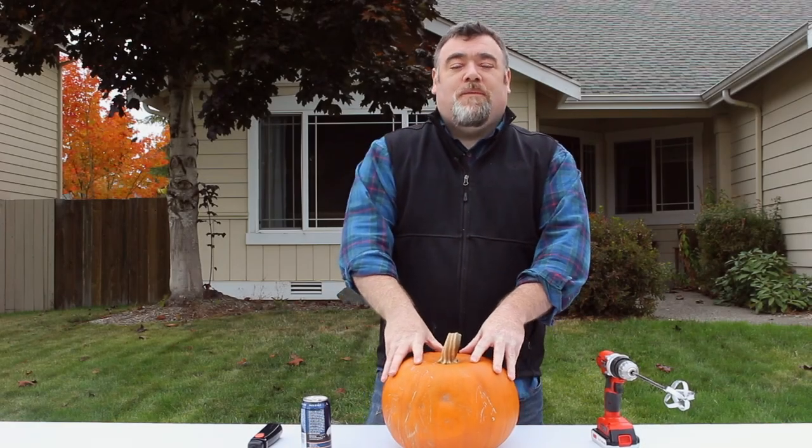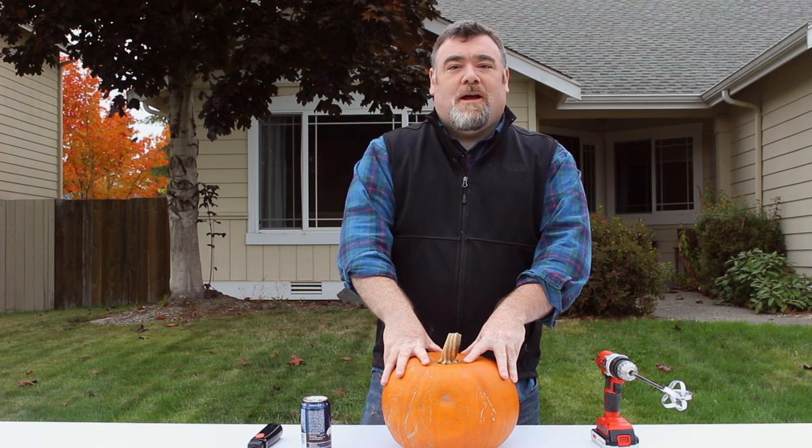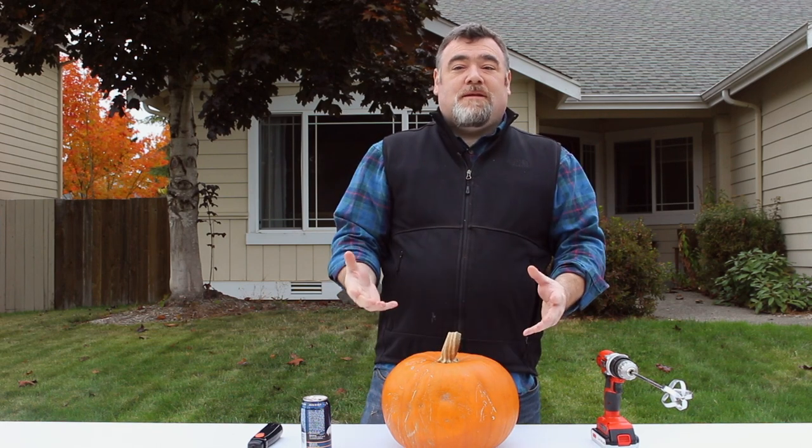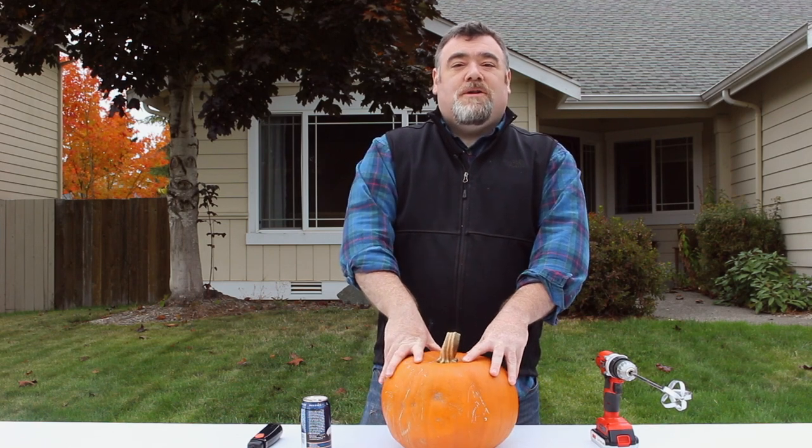Hey everybody, happy Halloween from GuardLine Security. I'm Dave, Chief Operating Officer here at GuardLine, and I wanted to take some time to find some innovative ways to use our wireless motion detectors to make Halloween a lot more fun this year.